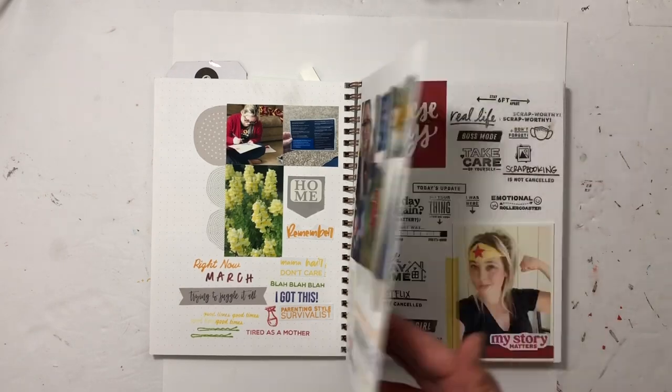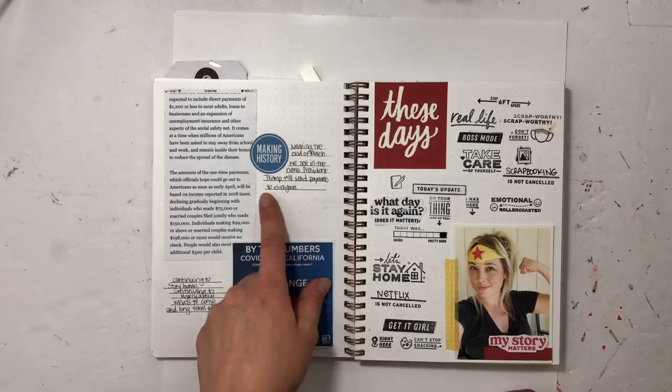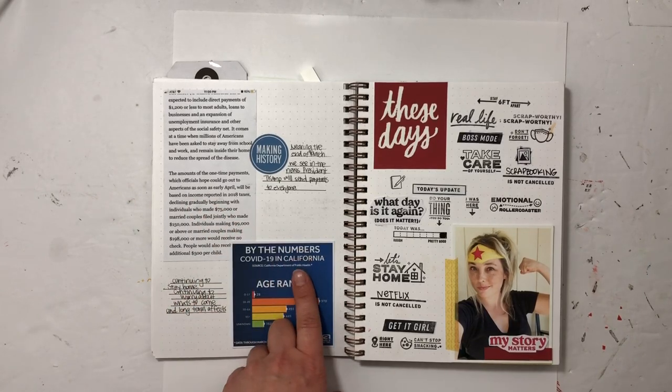This is the end of March, and I'm talking about the president maybe sending payments to us — at the time it was a maybe — and then the numbers in California.